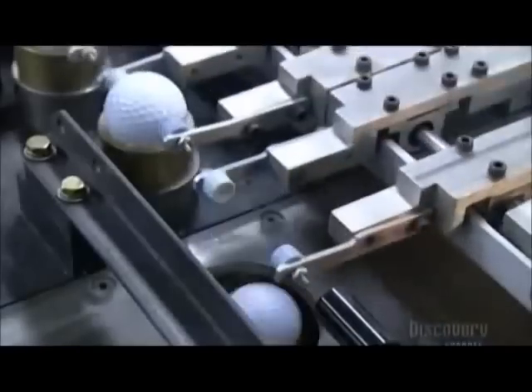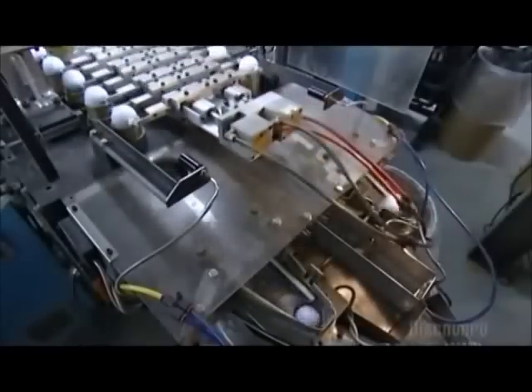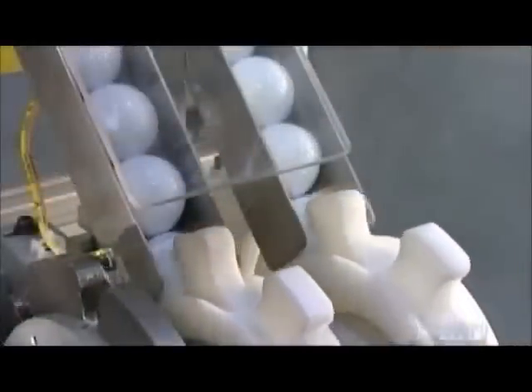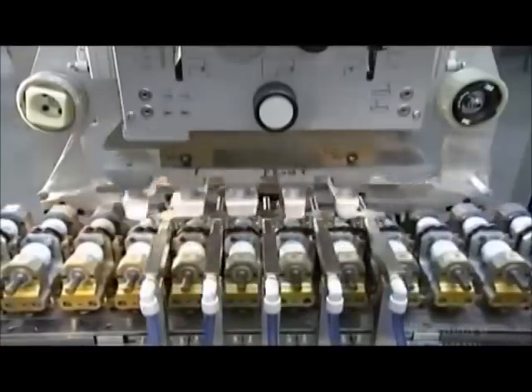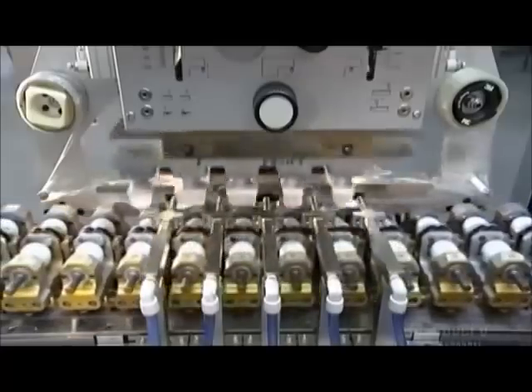Next, robotic arms shuttle the golf balls toward a chute entry — this is a quality checkpoint. If the ball is not smooth and uniform, it won't go through this hole. A wheel then rolls the golf balls towards a stamping machine, where robotic arms carry silicone pads to an etched steel plate. The pads soak up ink from the etched plate and transfer it to the balls.